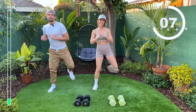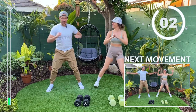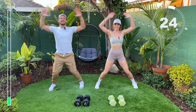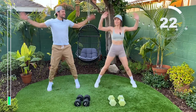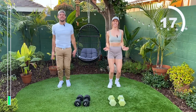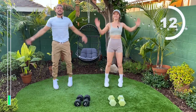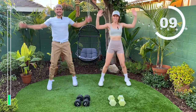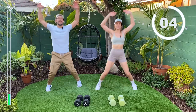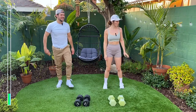Get a couple more in. And let's finish with jumping jacks. We're going to get that blood flowing. Don't forget to breathe, guys — very important. Let's get five more. Four, three, two, one. Nice. Shake it out.